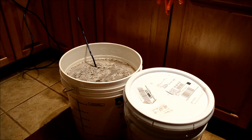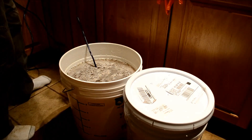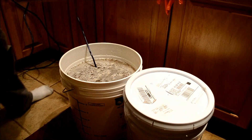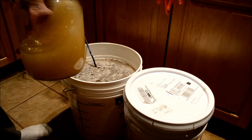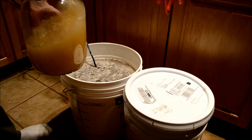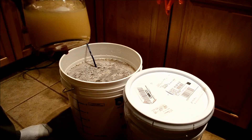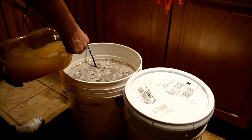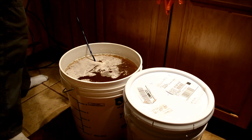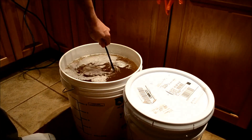Everything is stirred up and now I'm going to add the starter. I'm just going to swirl the starter around first to get all the yeast in suspension, keep swirling it, and then I'll mix it into the must and take a final gravity reading.